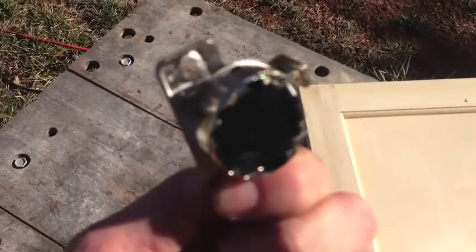Hey guys, Matt here. Thanks for joining us on the Mobile Man Tip of the Week. Today we're talking about cabinet doors.